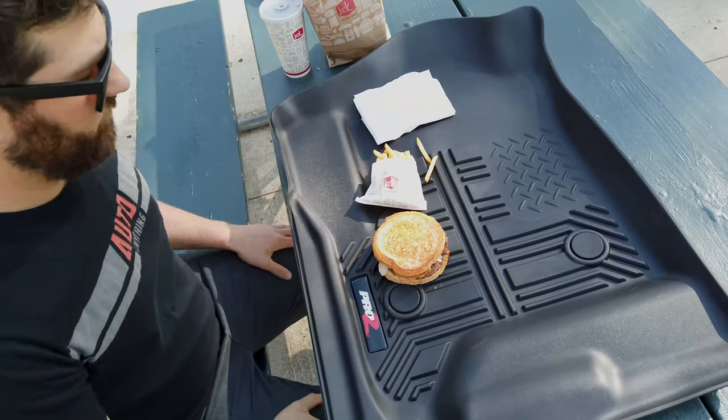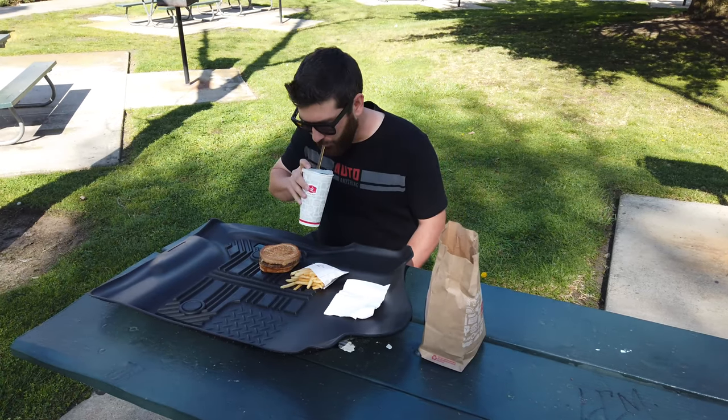Do you tend to spill food often? Because not only can this protect your floors, but also your table from the messiest of eaters.